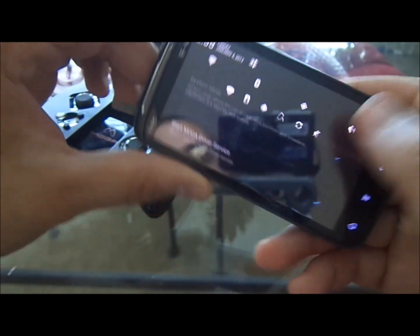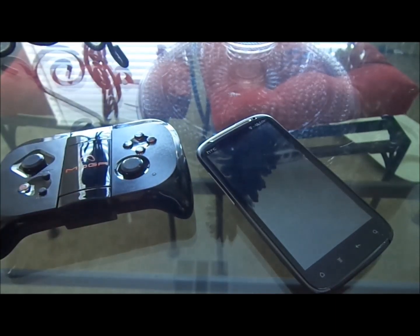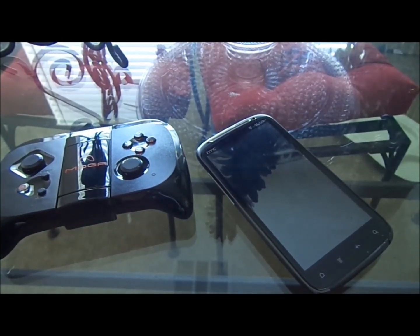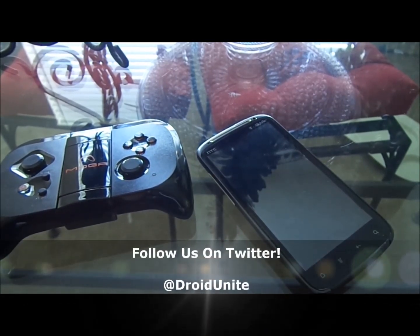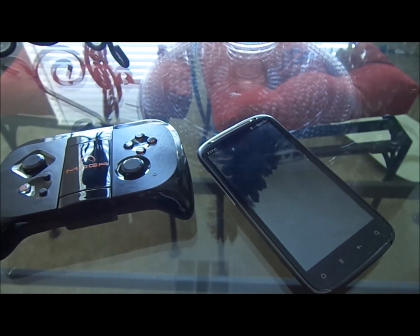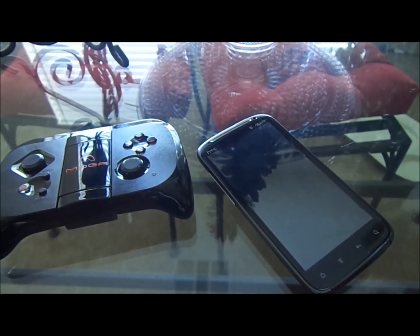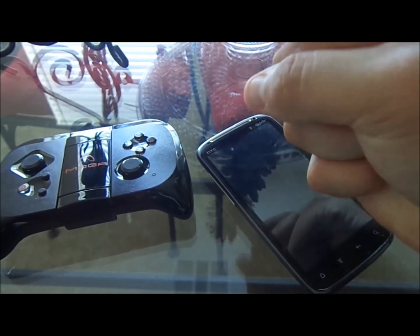I'm pretty sure that covers it. If you guys have any questions at all, let me know and I will help you out as best I can. Thank you all for watching this video — please subscribe, please hit the like button, and also follow us on Twitter at Droid Unite. You guys have a great rest of your vacation — I'm still on vacation, off work for two weeks, was sick the majority of the time but now I'm feeling better. Alright guys, you have a great day!